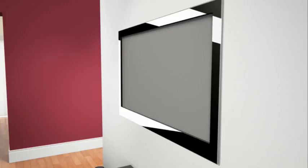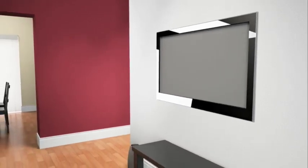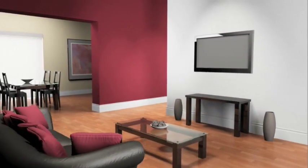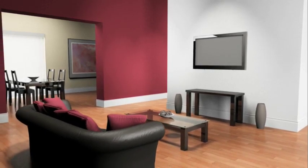You are now free to enjoy your newly mounted flat panel television. Thank you for your interest in the Sanus Vision Mount Flat Panel TV Wall Mount. If you have any problems with this product or have questions about installation, please do not return it to the store — instead, contact customer service at 1-800-359-5520.